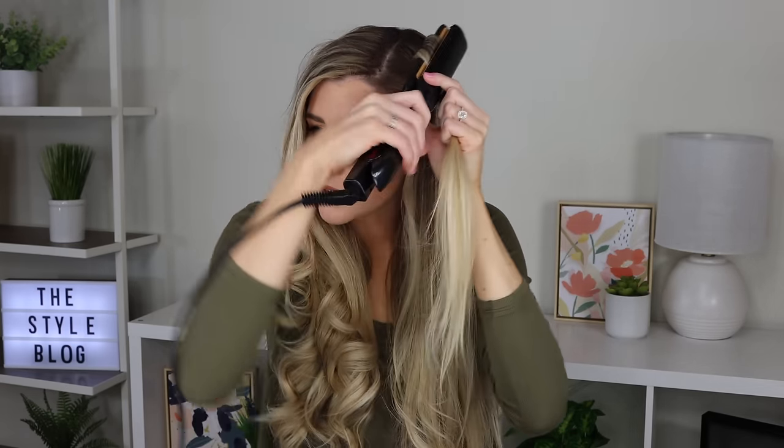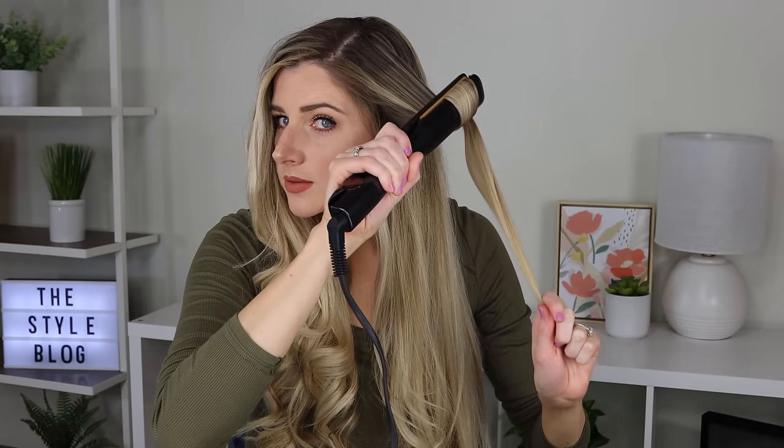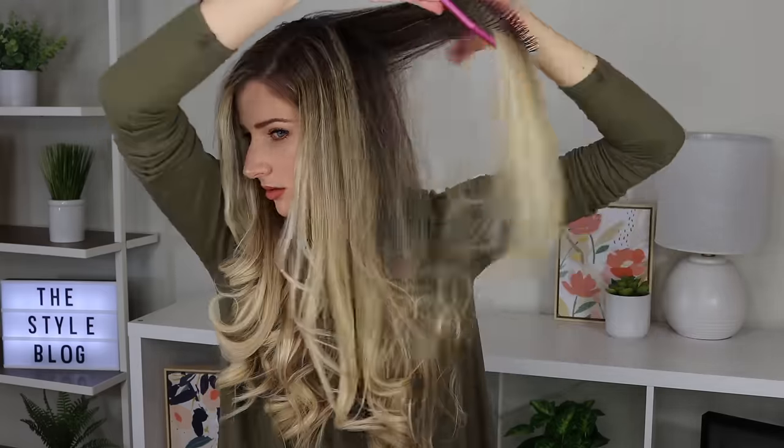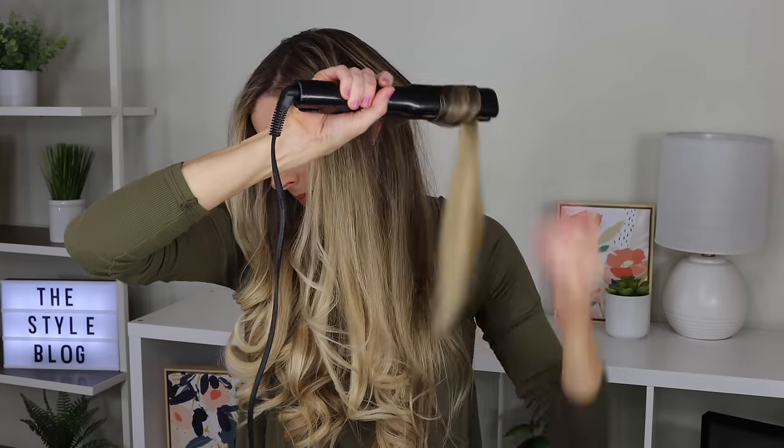I'm just going to take my very first section here, clamp it, and then remember we turn it toward our face, and then pull it down slowly. Nice pretty curls, so beautiful. Just continue doing it for the rest of your hair here. If you curl part of the bottom section again with the top, it's not really a big deal — I try to avoid it, but don't sweat it. I'm just going to check my hair for little stray pieces that kind of may have slipped through that aren't curled. Looks like we got everything. I'm going to spray this side like I did the first one. Look at these curls — yes, gorgeous, beautiful, I love it so much.